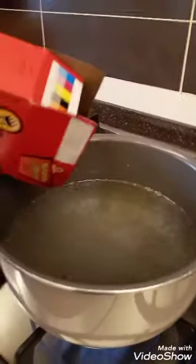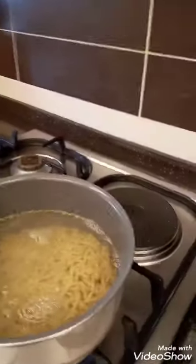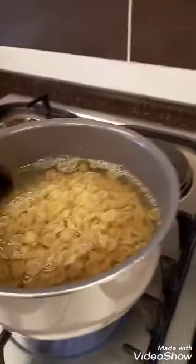The water is already boiled. Now you put in the macaroni — two parts of macaroni — and then you have to stir it so it will not stick together.